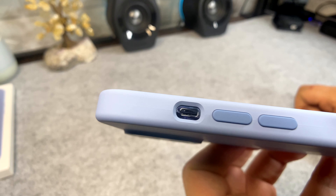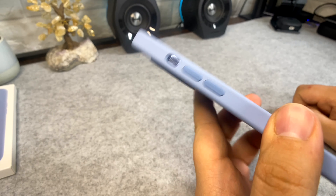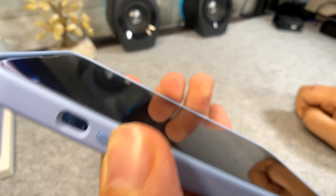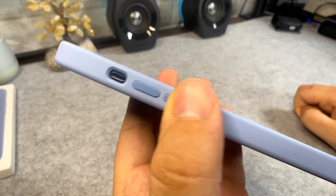For the mute toggle switch you get a fair enough cutout — it tapers inwards which is a nice look, and it's easy enough to turn on and off. The volume up and down buttons are very pronounced, so very happy with those buttons.